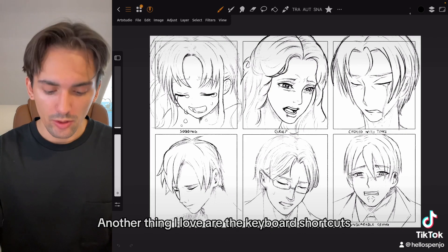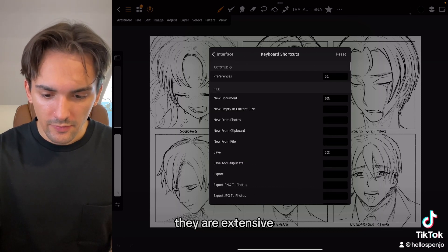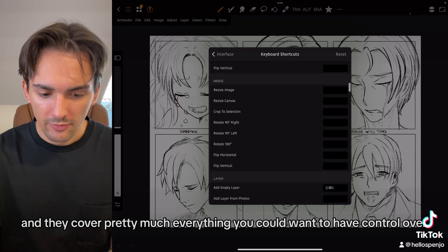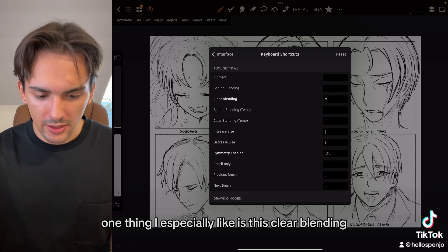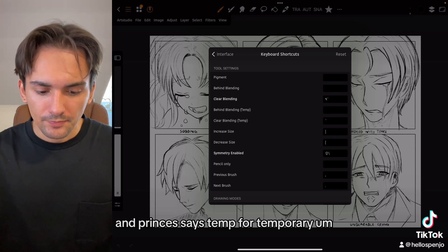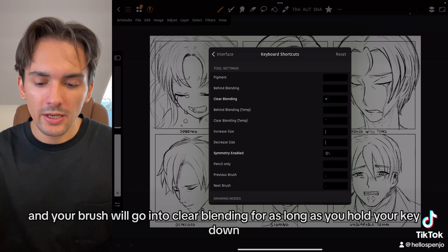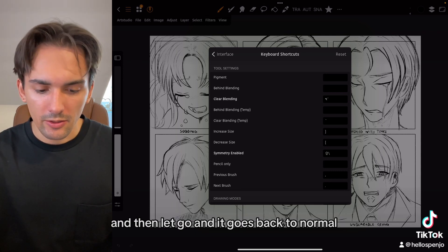Another thing I love are the keyboard shortcuts. They are extensive and cover pretty much everything you could want to have control over. One thing I especially like is the clear blending option — it says 'temp' for temporary — which is great because you can just hold the key down and your brush will go into clear blending mode for as long as you hold it, so you can quickly erase with the same brush pattern and then let go and it goes back to normal.